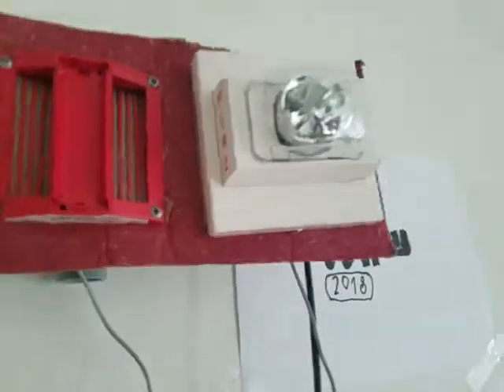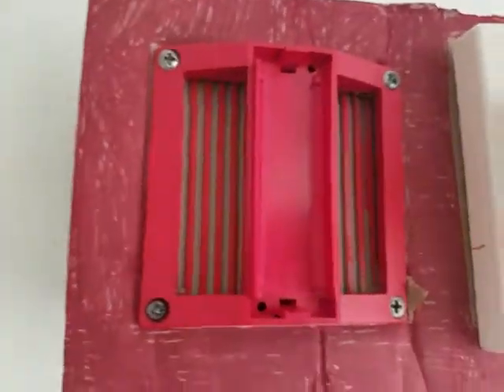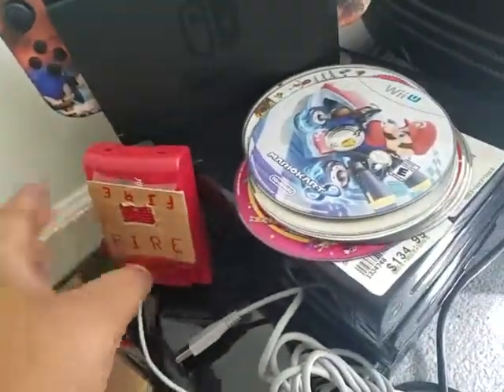Hey guys, King here. I thought it would be a good idea to mount my strobe light with my eHD on one to the back box, and there's a bunch of wires to deal with.